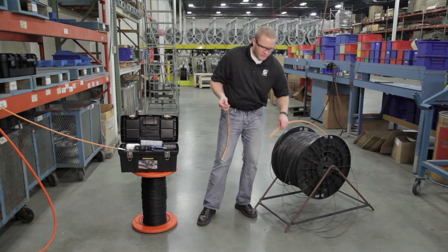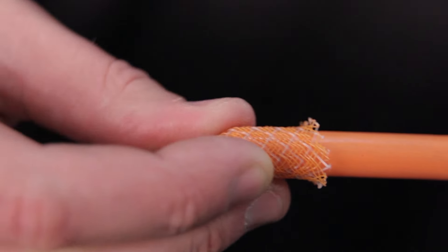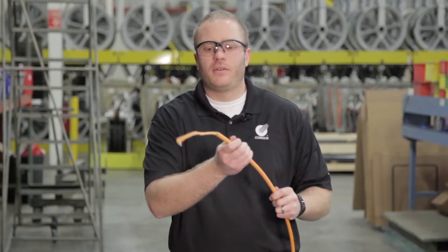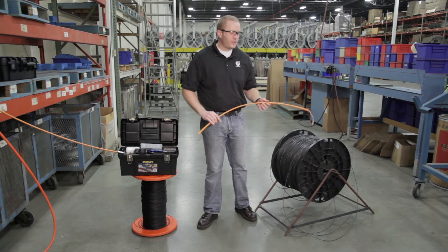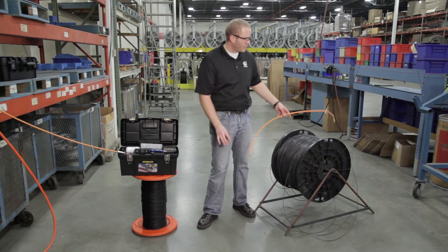To install this on the end, you just take the end of your duct and work it on. We're going to want to install it as far as we can, just to make sure it doesn't come off with the air pressure or anything. This is just a sample, but you go to the end of your duct run and slide this all the way down as far as it can go.